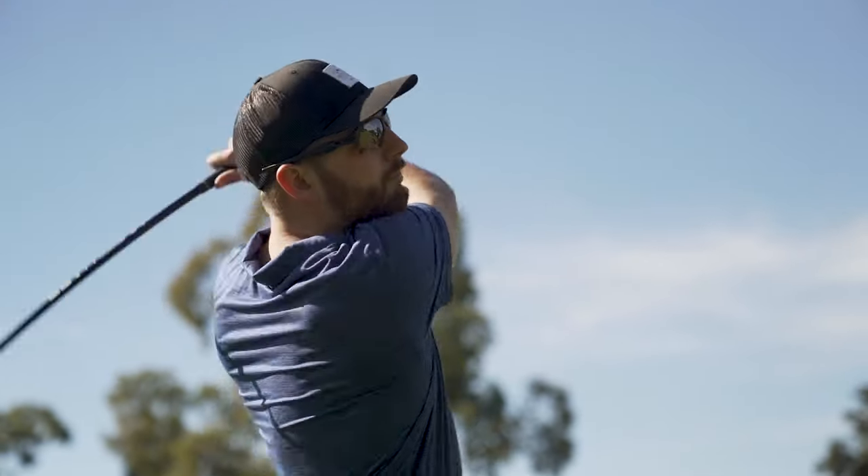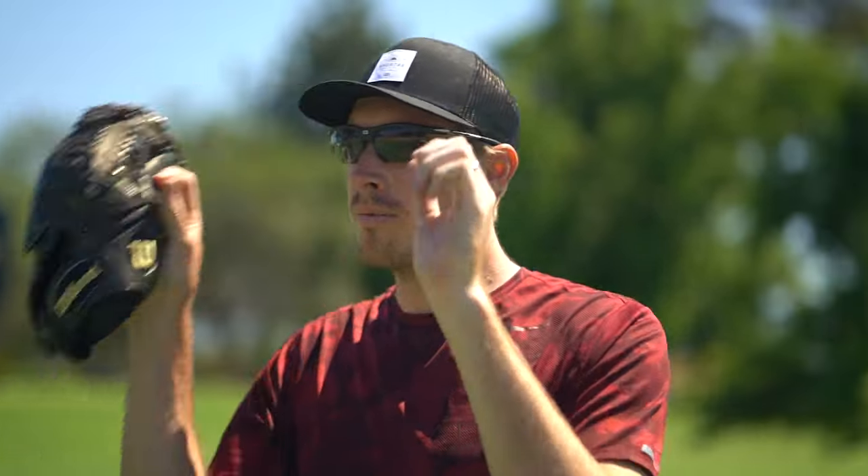We're talking sports frames, we're talking prescription. I have some of our top picks, some options that you really can't go wrong with. The point of this video is not just to give you some frame recommendations, but also give you an idea of what to look for if maybe one of these frames just doesn't quite suit your tastes.